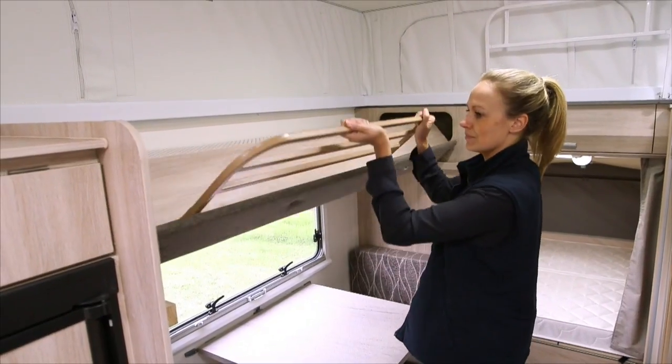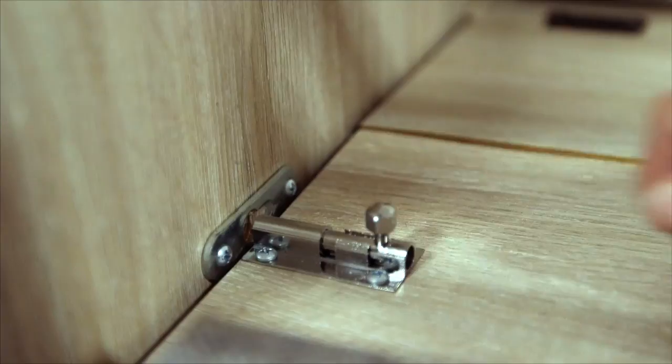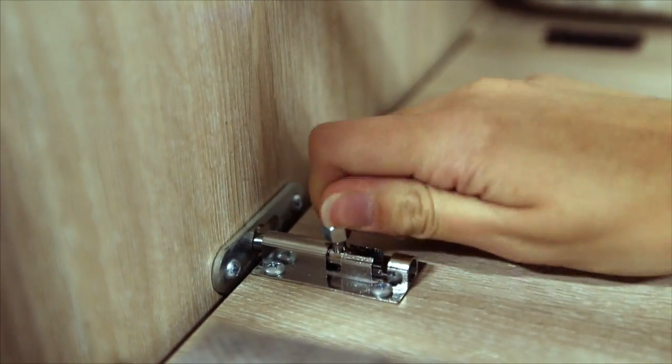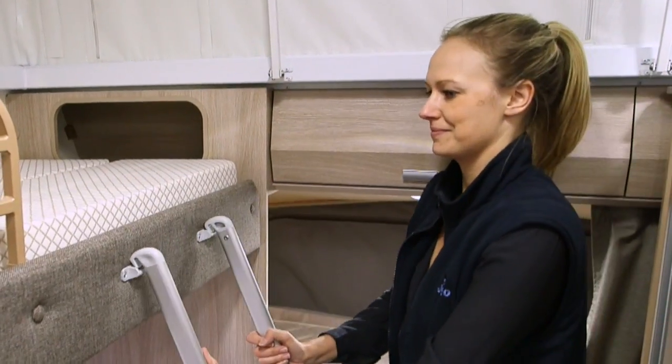If your layout is fitted with a bunk bed, use the slide rail to slide into position and then lock into place. Unfold the mattress and place the ladder in the brackets until it is firmly in place.